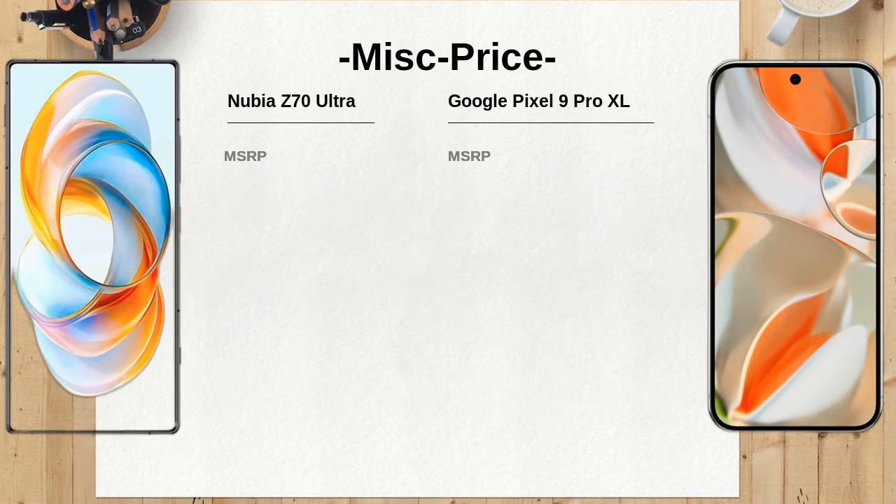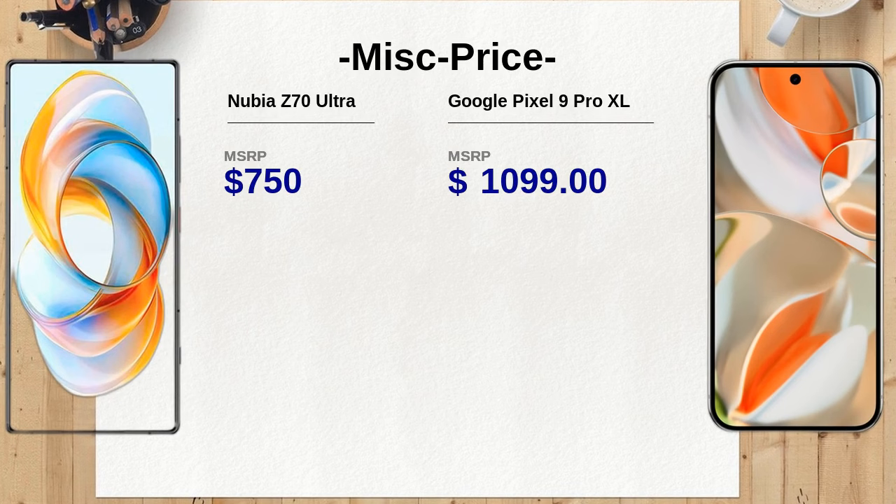Both devices support 8K video recording, but the Nubia Z70 Ultra allows for 4K recording at 30, 60, and 120 FPS, while the Google Pixel 9 Pro XL offers more options at 24, 30, and 60 FPS, and even 240 FPS at 1080p. The variety in frame rates on the Pixel may appeal to videographers looking for flexibility.